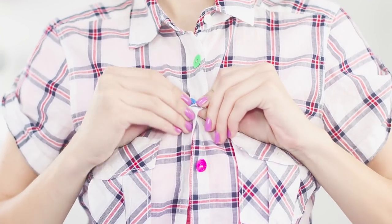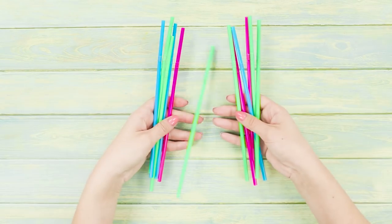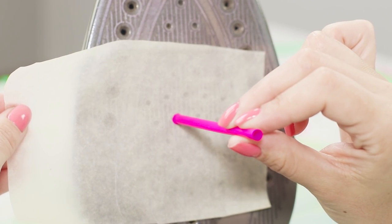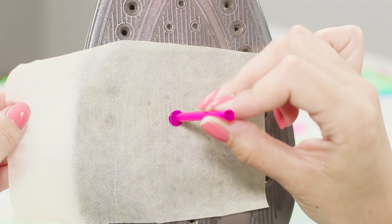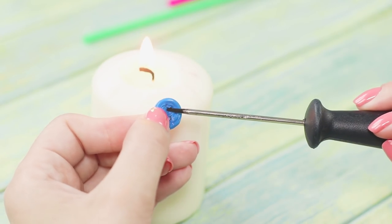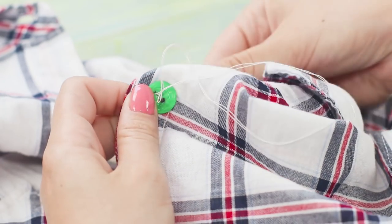White buttons on the shirt are too boring and ordinary. Let's make summer brighter with buttons from multicolored straws. Cut off the bending part of the straw. Put parchment on top of the hot iron. Squeeze the straws on it. Using the tongs, melt the straws to the very end. Make several plastic discs. Heat the awl above the flame of the candle and make holes in those discs. Sew the buttons to the shirt.